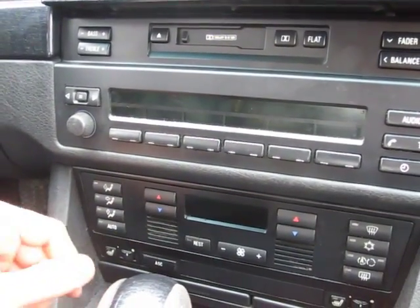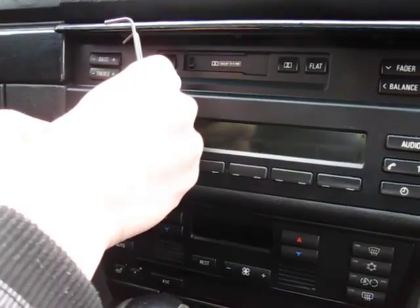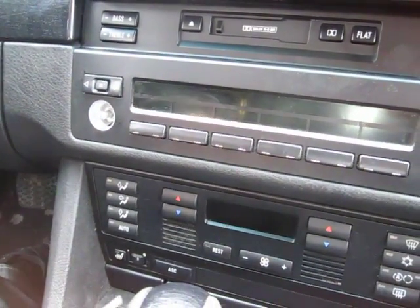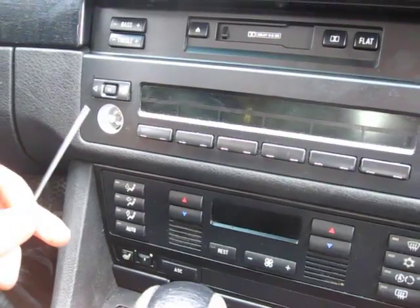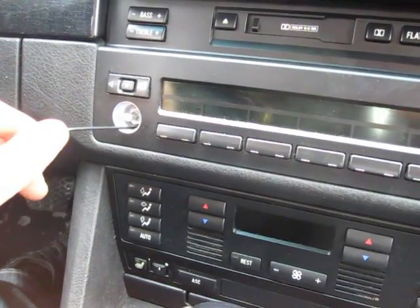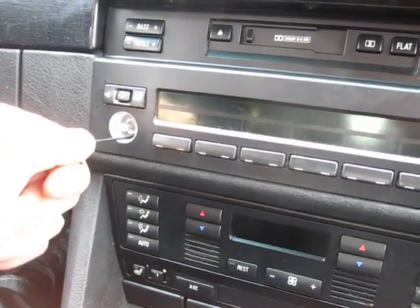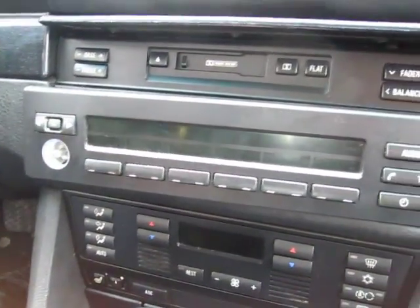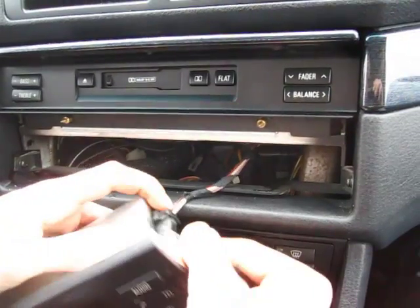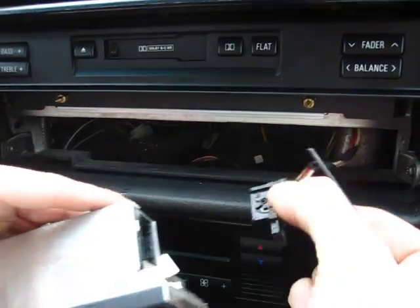The first step to removing the radio is to remove the knob. You take your 2.5mm Allen key, put it inside the hole, find where it goes, and turn it to the left while pulling it out. This part of the radio will come out. Disconnect it by pressing on the clip and undoing the connection.